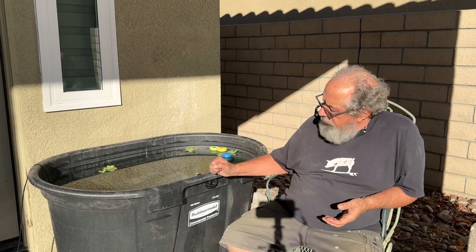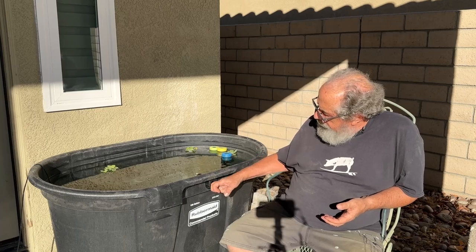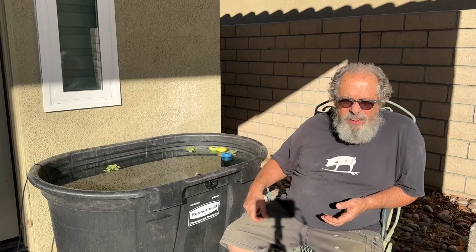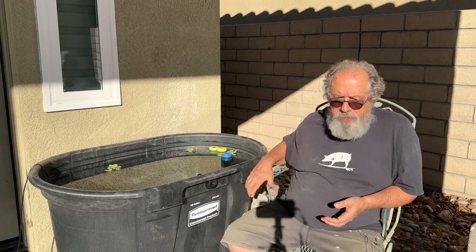So anyway, the rest of this video is how I set this thing up, how I put the overflow drain in, what I've got going on inside there. Come on, let's go take a look.